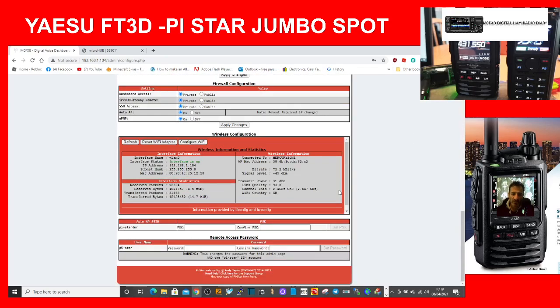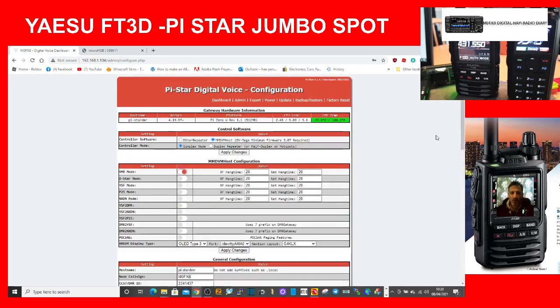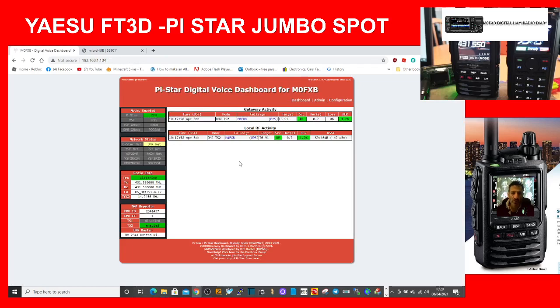It's all working fine. You can also change your Wi-Fi here — reset Wi-Fi, configure Wi-Fi. This isn't really about setting up from scratch; it's more about: I'm using my hotspot on DMR, can I change it to Fusion so I can use a hotspot on my FT3D, FT300, FT991 — all the Fusion radios.